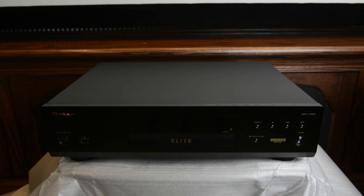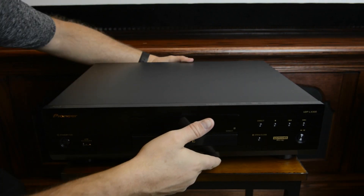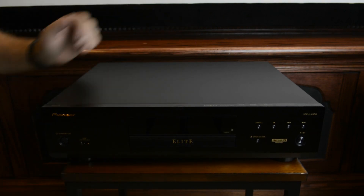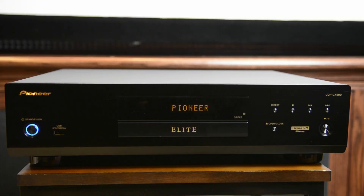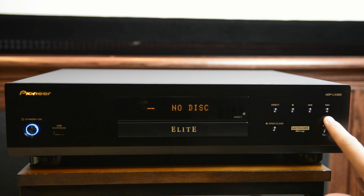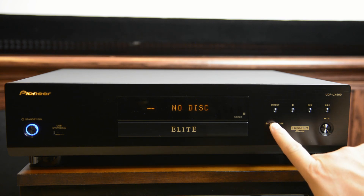All right, look at that thing. On the far left of the LX500, we have our main power switch that has a blue LED. To the right of that, we've got our USB input. On the far right, we have buttons for direct stop, rewind, fast forward, pause, and play, as well as an open and a close button.